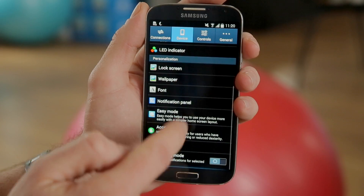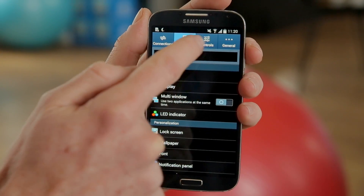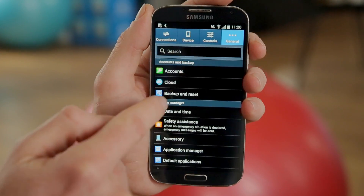We go down to — not device — how about General? Backup and Reset, there we go, it's in the General tab.